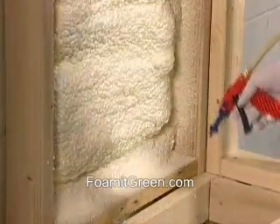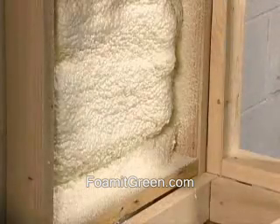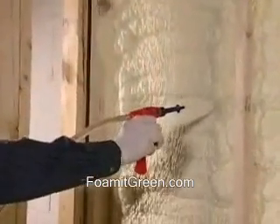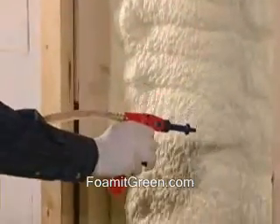You can sand the excess foam or trim it down with a sharp blade. If your application requires a layer that is more than 1 inch thick, we recommend that you make multiple passes with your gun.